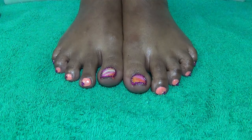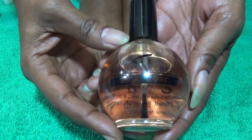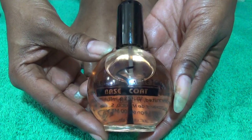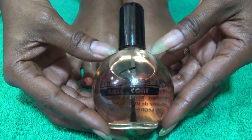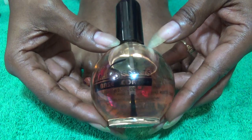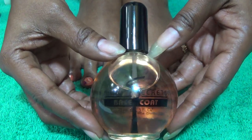The first thing that I always use is my Beauty Secrets Base Coat by Sally's Beauty Supply. I always get the large bottle because it allows me to keep it longer since I use it on my nails and my toes. I always use two coats and it leaves a little bit of a tacky finish so that when I apply my nail polish it adheres to my nails a little better.